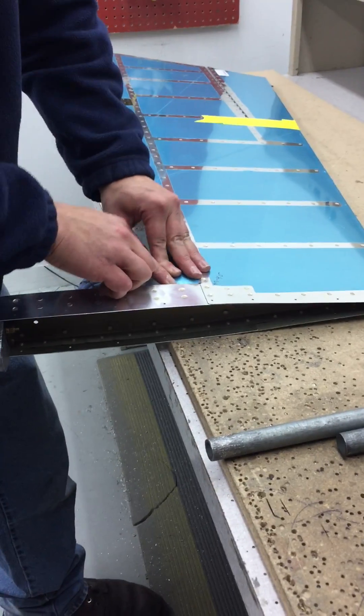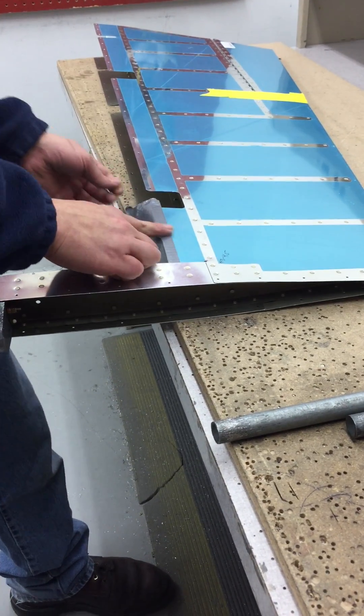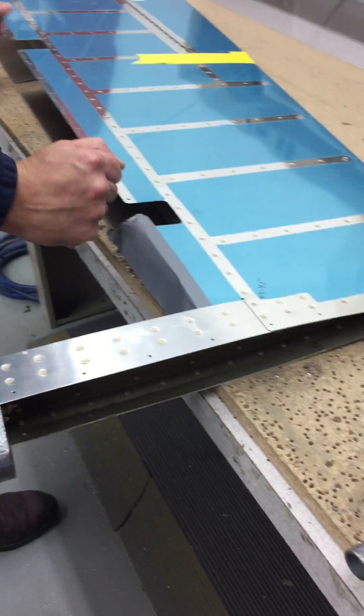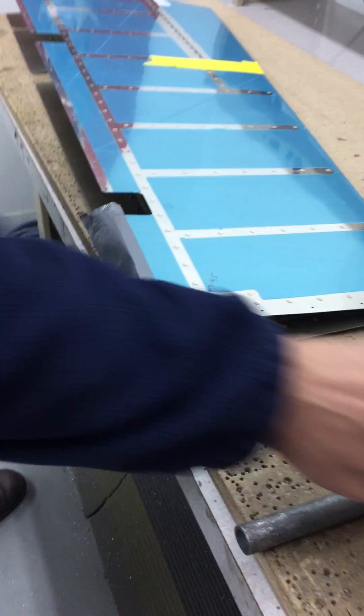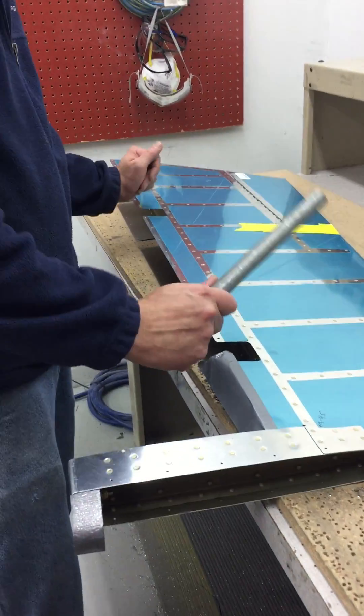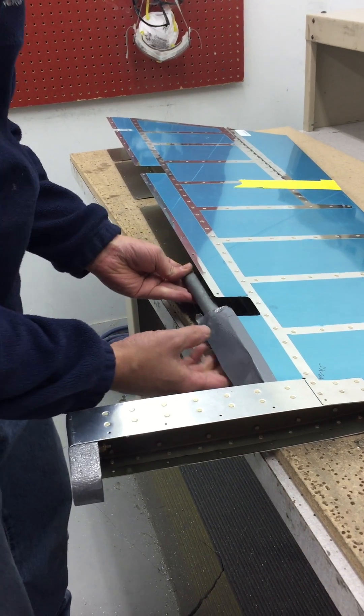The first piece is probably the easiest because it's so small. This one could be a little bit trickier because you're trying to bend the whole thing. You don't have to bend it all in one shot — you can work it down slowly, which makes it a lot easier.